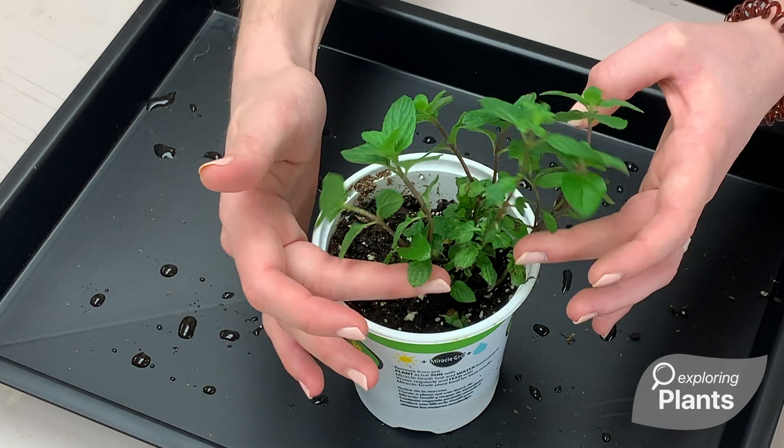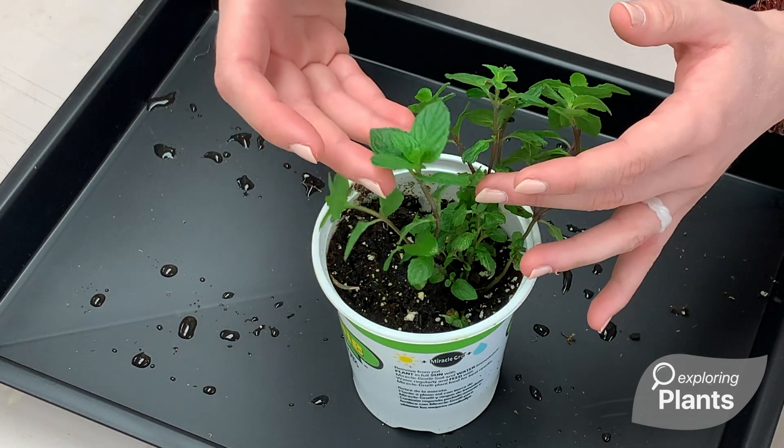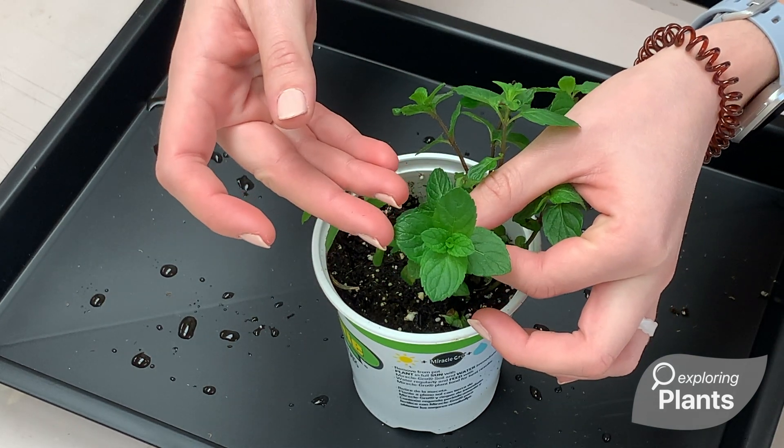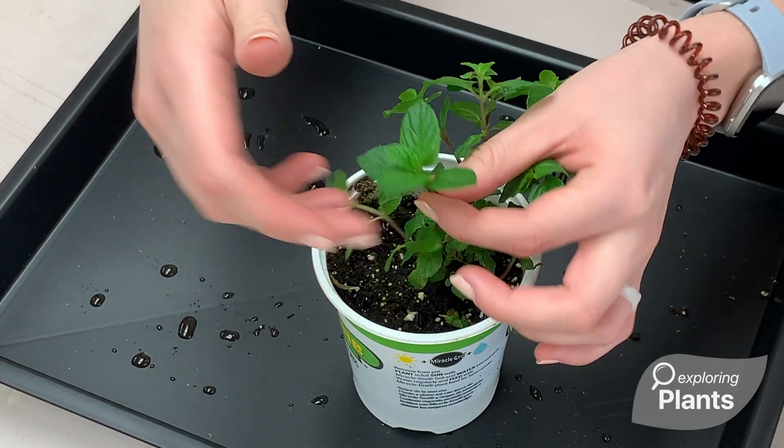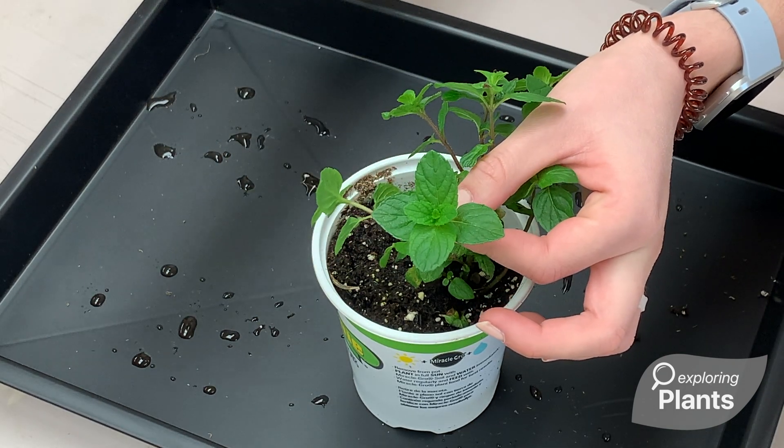Each one of these stems springing from the pot is called a shoot, and at the top of each shoot this region is called the apical meristem. This is where you'll start to see new leaves alternating as they grow out from the plant.